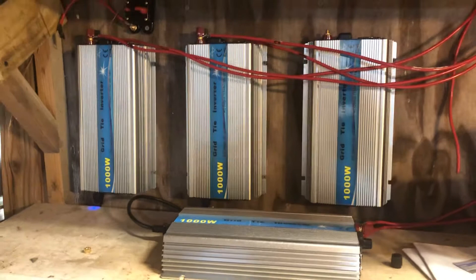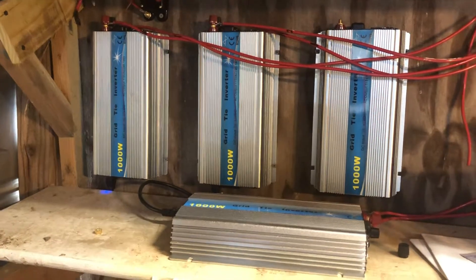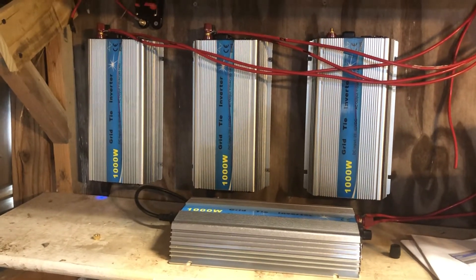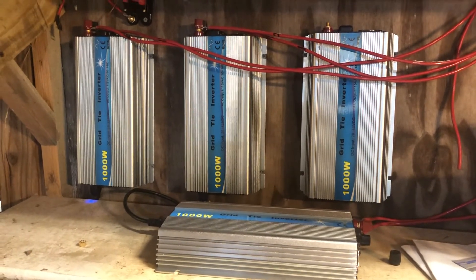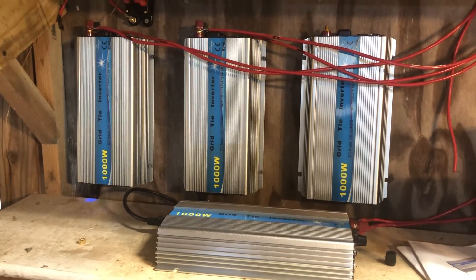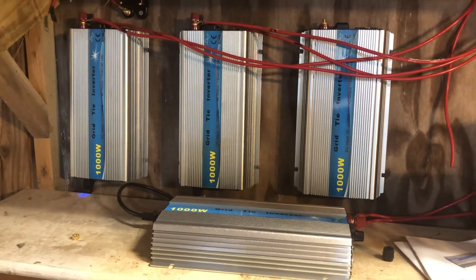I hope this has been useful and instructive on your grid tie installation. This has been David with Rocket City Solar. Like and subscribe — thanks so much.